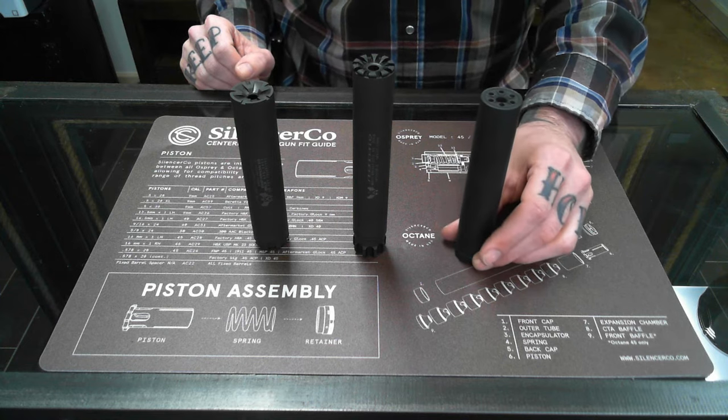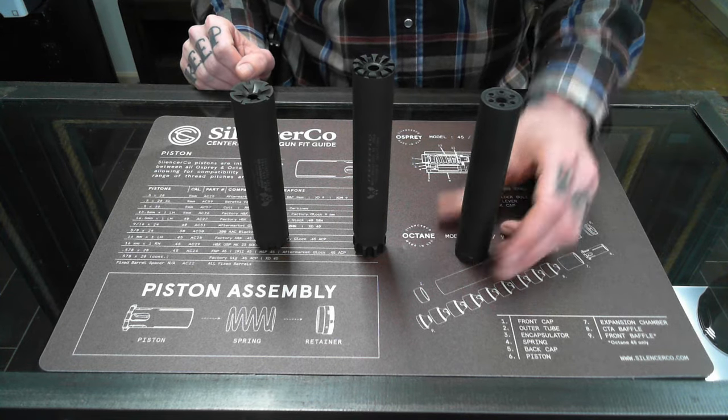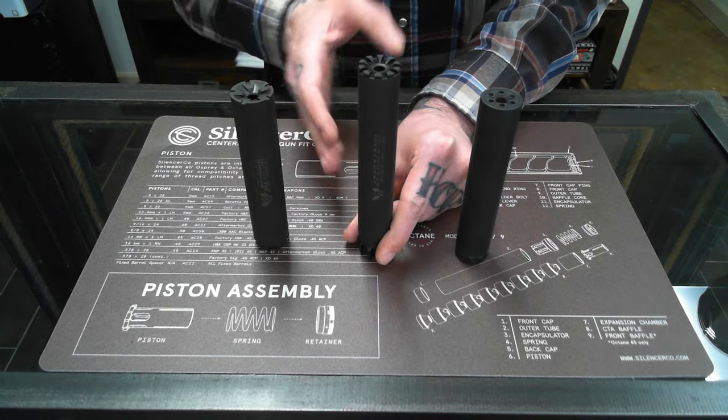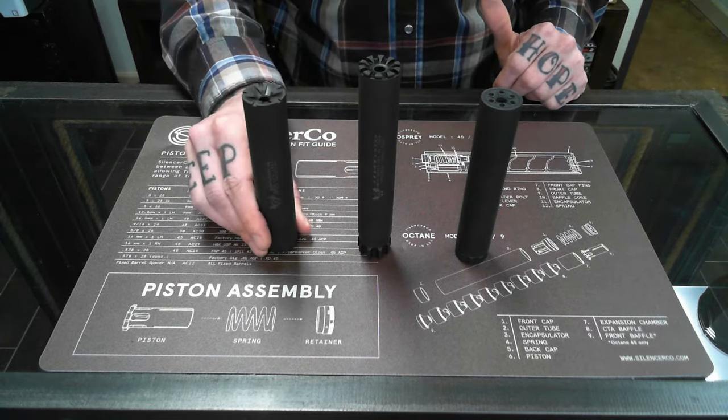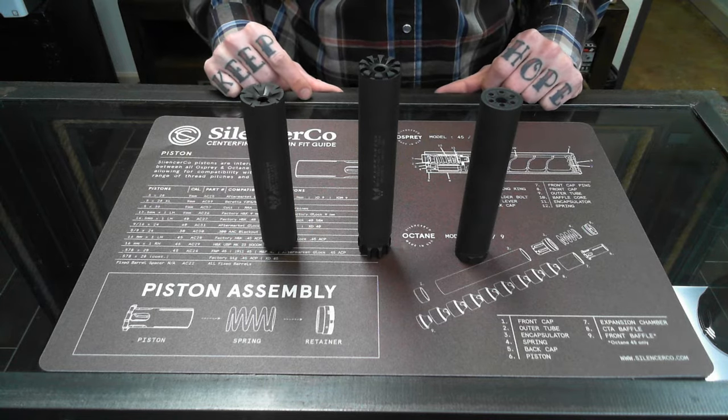The first one is an AAC Element 2 using K baffles. The CTA baffles are the style inside the Silencer Co Spectra 2, and lastly a monolithic core inside the Silencer Co Sparrow.